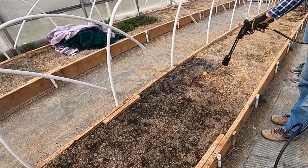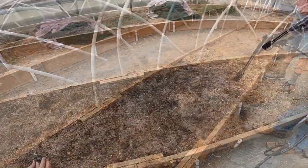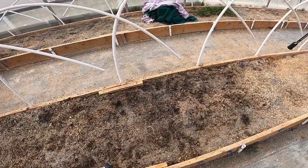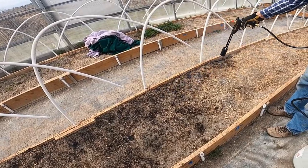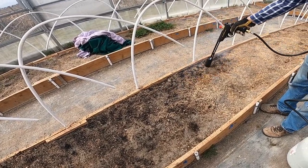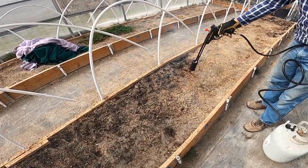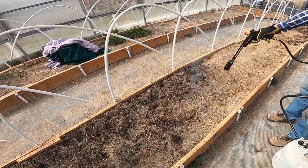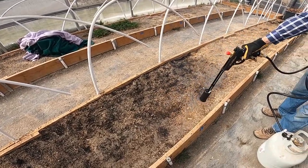The greenhouse did get smoky, but it wasn't too bad. I have tons of windows on both sides of the greenhouse and also a front door and a back door, and we kept those open. It was a windy day, so it pretty much took care of the smoke. I would suggest doing one box at a time, letting it air out, and then doing another box.